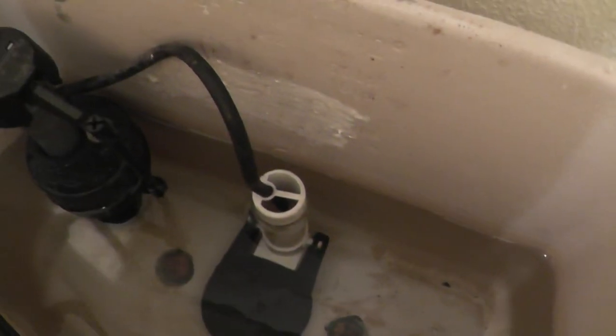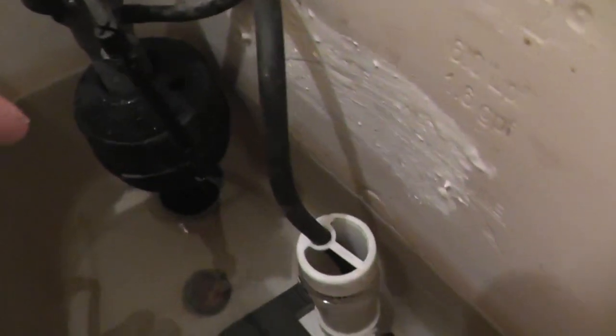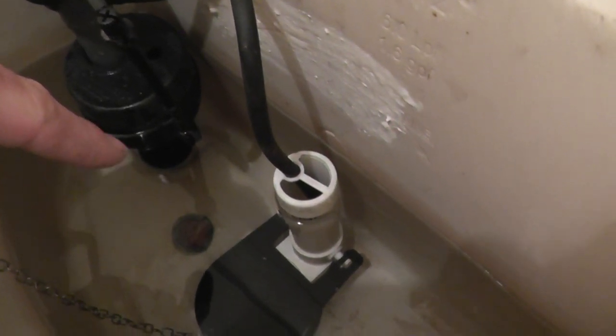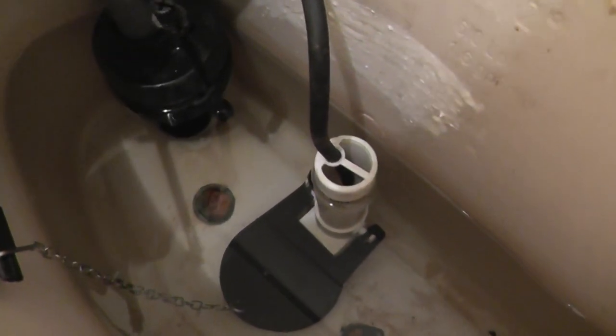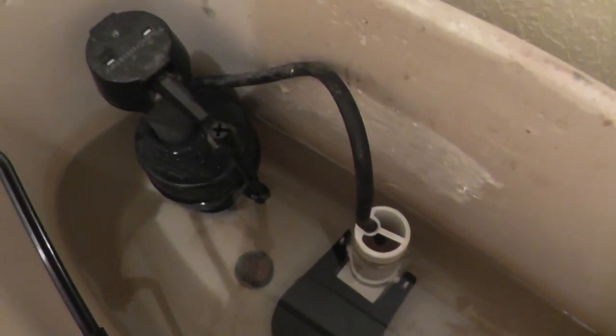So if there's a constant slow leak, it'll just slowly lower the level of the water in the tank until it gets low enough to activate this float valve, and then it'll keep cycling every once in a while.